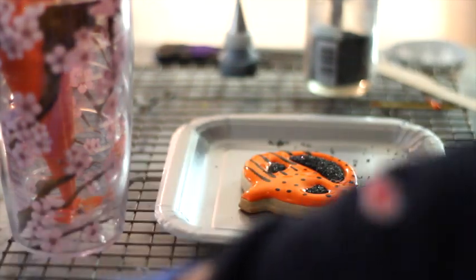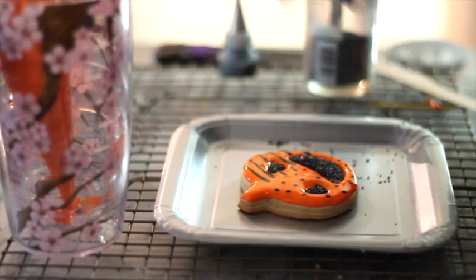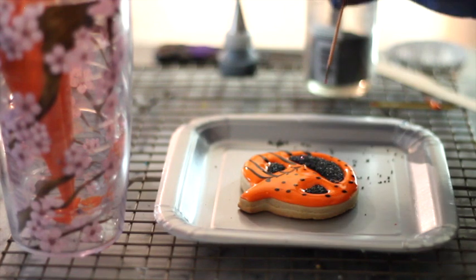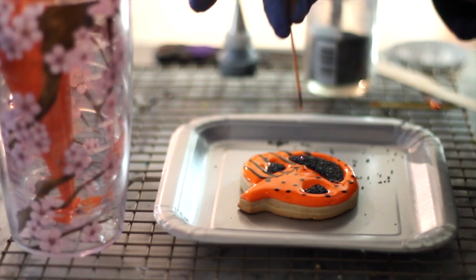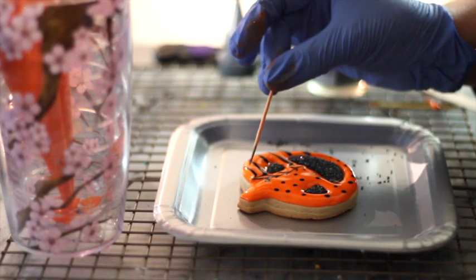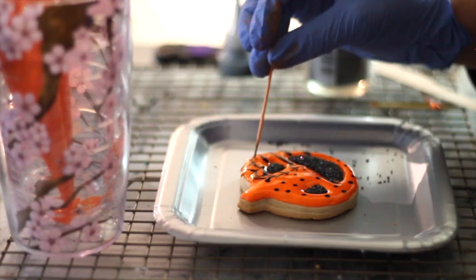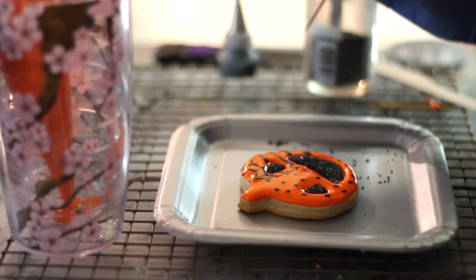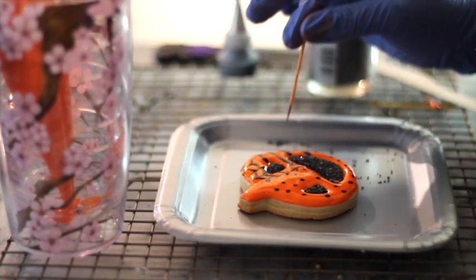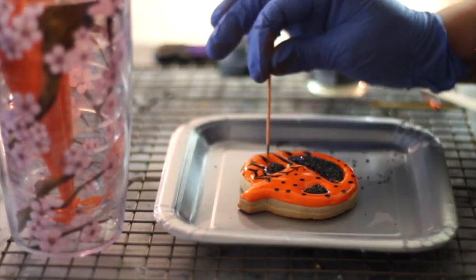One of my favorite techniques is the wet-on-wet technique, where you put icings in different colors and then drag or mix them together to make cute patterns. You have to do this while your icing is still wet. You can make lines like that — there are different ways to use your icing; it's just up to your imagination and creativity. You can make polka dots, little designs, or just lines using your icing.